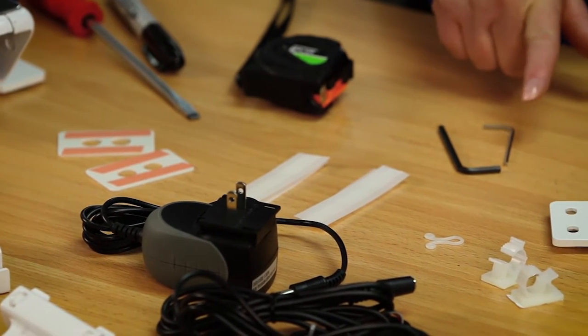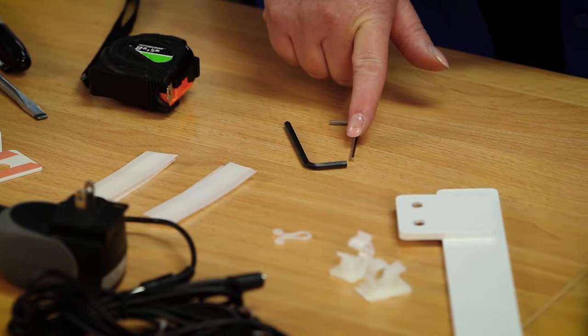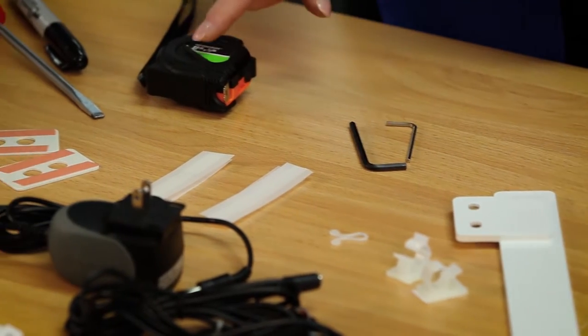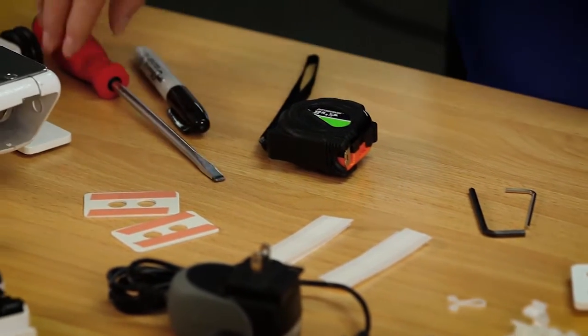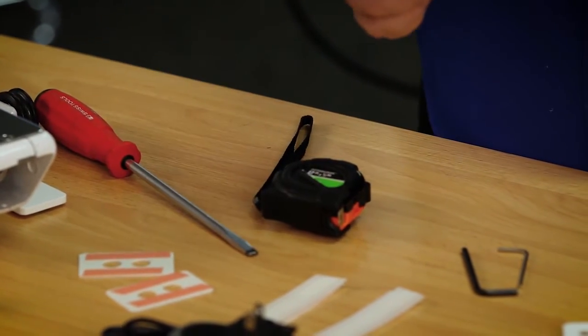The tools required are a two and a half millimeter hex tool and a four millimeter hex tool. You'll need a tape measure, a flat head screwdriver, and I like to have a Sharpie marker.